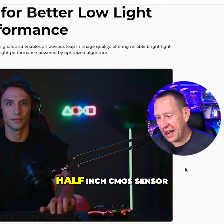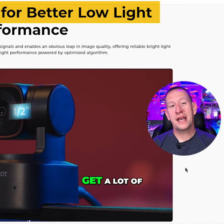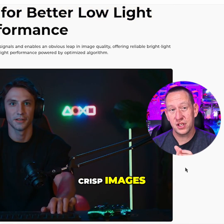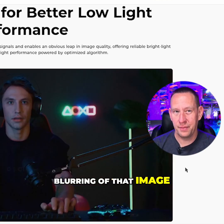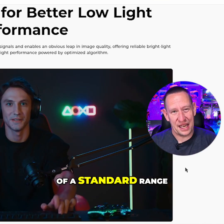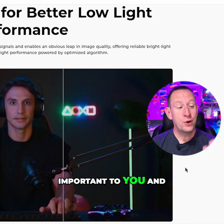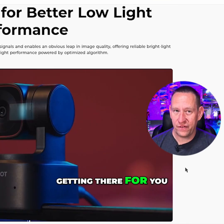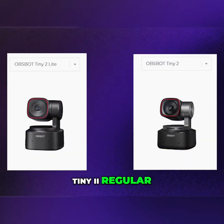At the heart of it all is a half-inch CMOS sensor, which allows a lot of extra light through so you get clear, crisp images especially in low light situations without a lot of blurring. It does have a fixed ISO, which is a standard range for all-around best shooting. If image quality is important to you and the Tiny 2 Light isn't quite getting there, that's the major difference between the Tiny 2 Light and the Tiny 2 regular.